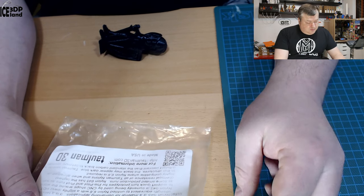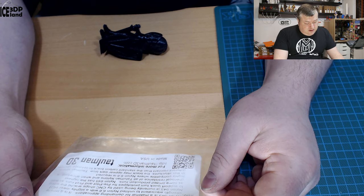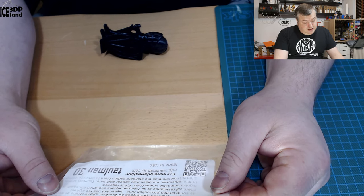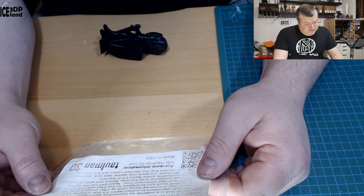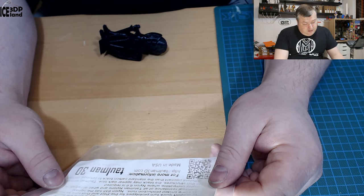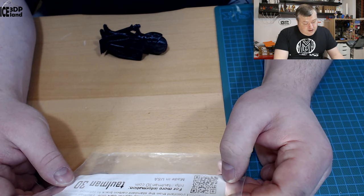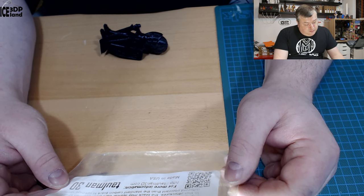I was printing this on my Prusa printer with Magigoo PA. They say that nylon is a material for demanding applications. It has a tensile strength equivalent to unfilled nylon 6.6 with a slightly lower HDT. Nylon 645 is currently being used by CNC shops around the world to support quick-turn prototypes for pre-pilot and pilot runs as well as some limited production runs. Nylon 645 has the highest chemical resistance of all Tolman nylons and when annealed at high temperature is highly compatible with nylon 6.6.